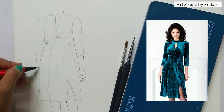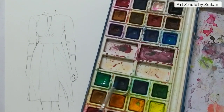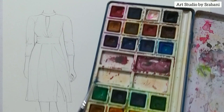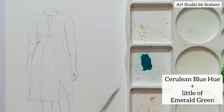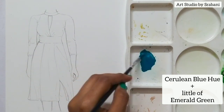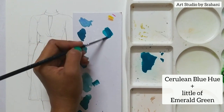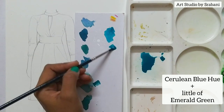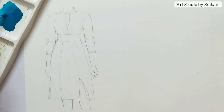Let us now move to the coloring section — how to make this color first. This color was a little tricky for me to make. I have here some shades of green and some shades of blue. I mixed these colors in some proportions to come out to something which is nearest to the color in my reference picture. These two are the shades I have mixed: cerulean blue hue and a little bit of emerald green. The right proportion is more of the blue and a little bit of the green.